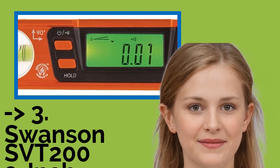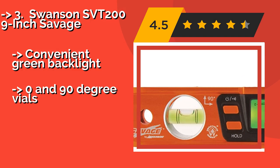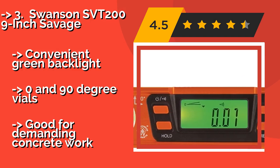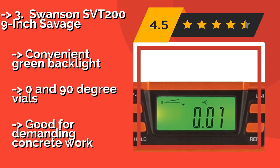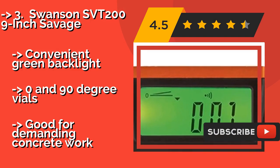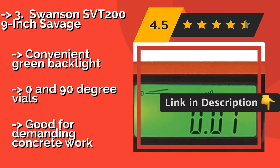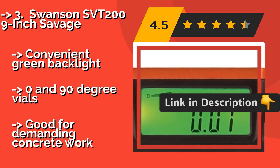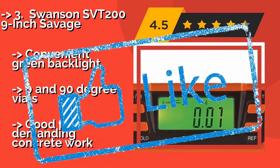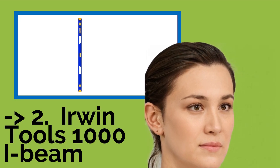The Swanson SVT 209-inch Savage at around $57 has a large digital display that is easy to read and bright enough to see in most conditions. The screen automatically inverts when it's turned upside down, and it emits a loud audio alert when it achieves level or plumb. Convenient green backlight and 0 and 90 degree vials, but not ideal for demanding concrete work.